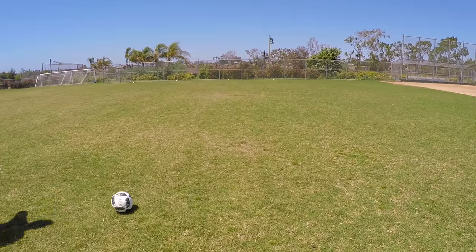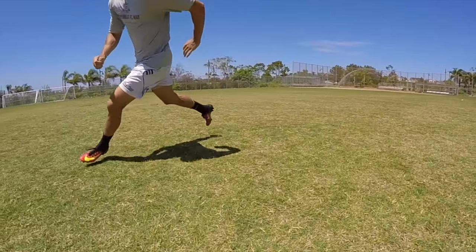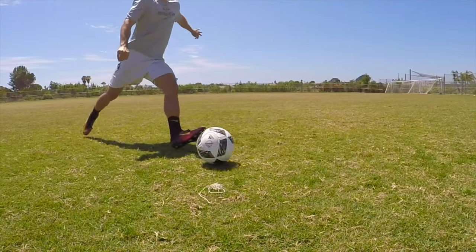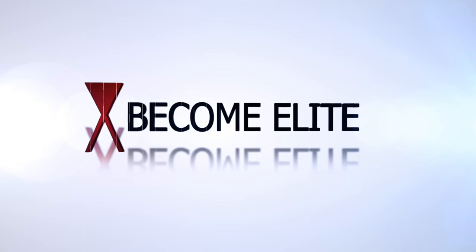What's up guys, Matt here from Become Elite. Today I want to do a crossing tutorial video for you guys. A ton of you asked me how to do a proper cross — the technique about how to whip in a good ball into the box. So today I want to share what goes through my head when I'm whipping in the ball. There are five things to take into account when crossing, but there's one crucial step I'll talk about later.